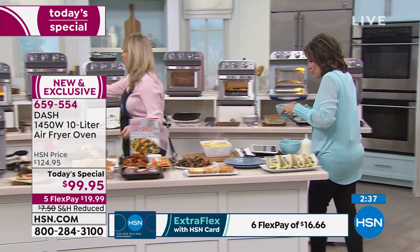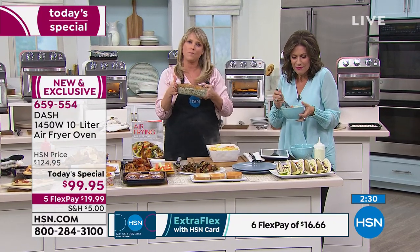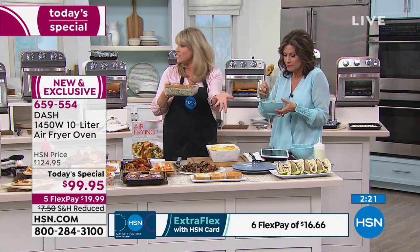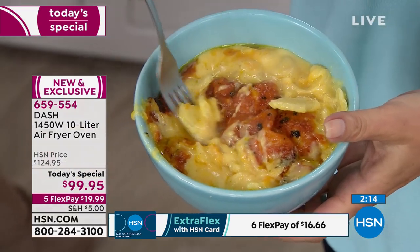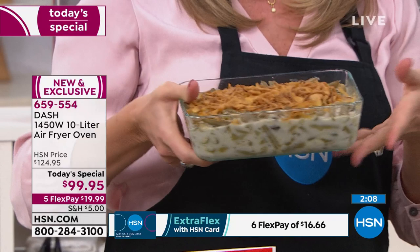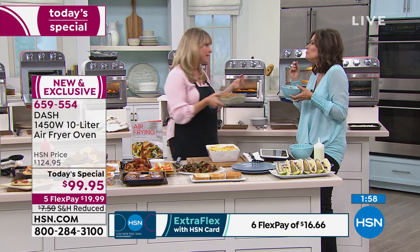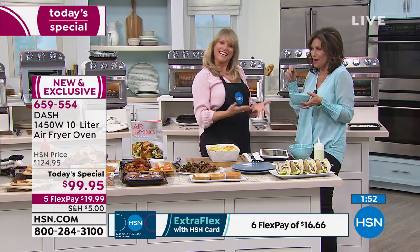It could be mac and cheese, au gratin potatoes, or a casserole. Anything oven-safe — silicone, glass, ceramic — will fit. A 10 by 7 casserole dish fits nicely. Here's our green bean casserole — maybe you're getting this as a second oven for the holidays when you have a 20-pound turkey and still need to do the green bean casserole and mac and cheese. You'll find yourself using it every single day.